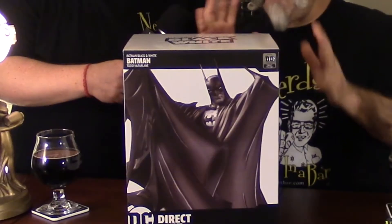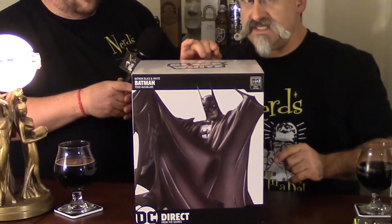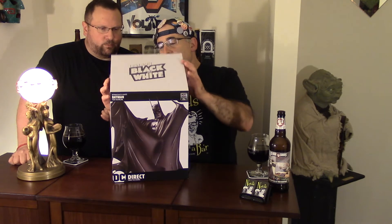He showed us some really interesting artwork and a prototype that blew us away — this amazing rendition of a Batman Black and White statue. This thing is gorgeous. I still haven't opened this yet; we're going to do that right here for you on Nerds in a Bar. So right now we're going to peel it open.